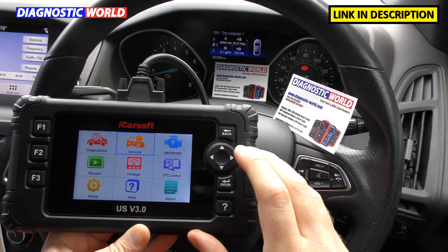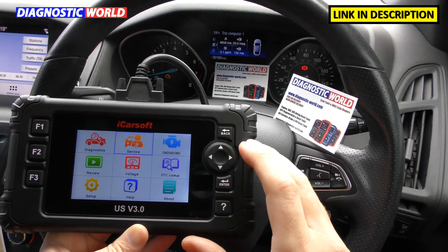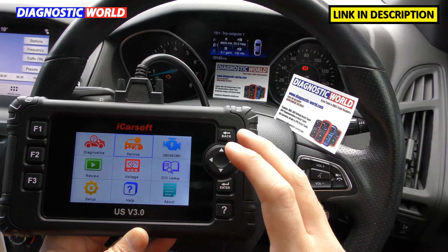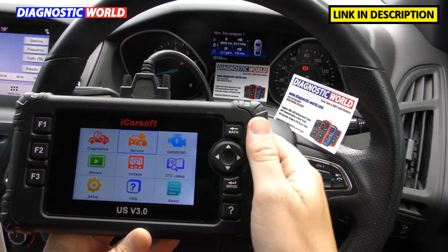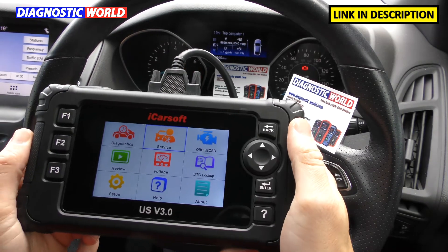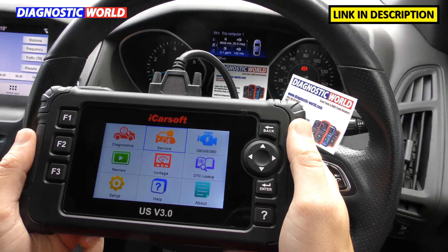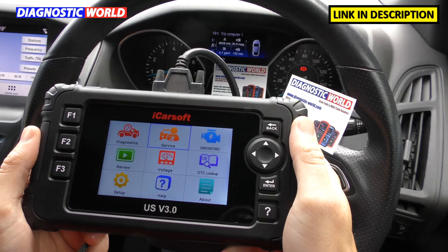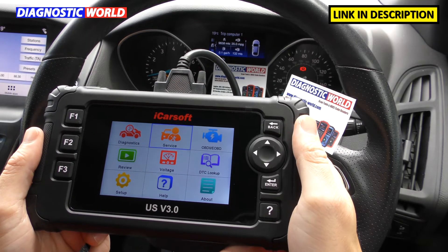So what is the US version 3.0? It covers multiple manufacturers and multiple systems and functions within those vehicles. It puts the power in the user's hands instead of having to take your vehicle to a garage or workshop when there's a problem or a fault. It allows you to do these things on your own driveway, in your own garage, in your own time without being inconvenient.